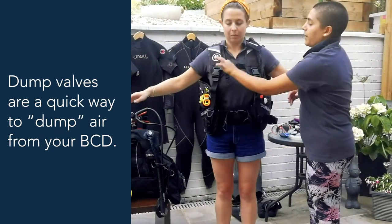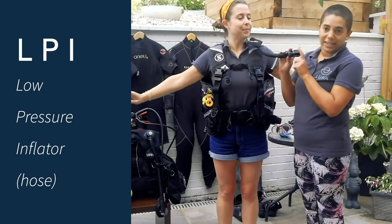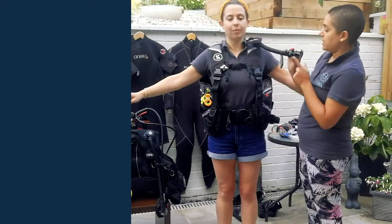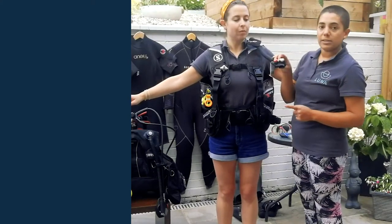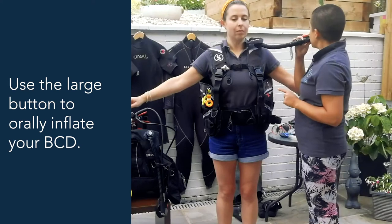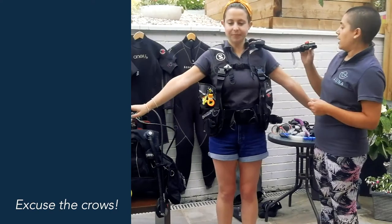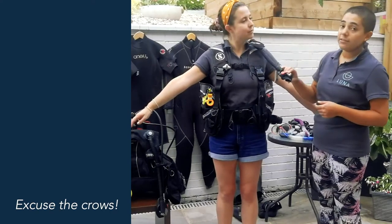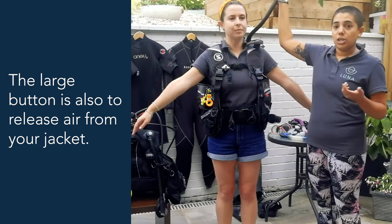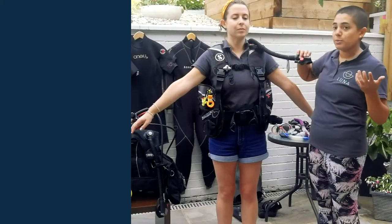There's also a dump valve on the shoulder. The most important thing you'll find on the BCD is the inflator hose — it connects to your tank. You've got this inflator mouthpiece with a big button for orally inflating the jacket just by pushing and breathing into it. The grey button is also for deflation — in your lessons you'll be told to raise it above your head to deflate, because air rises, just like bubbles rise in a glass of coke.